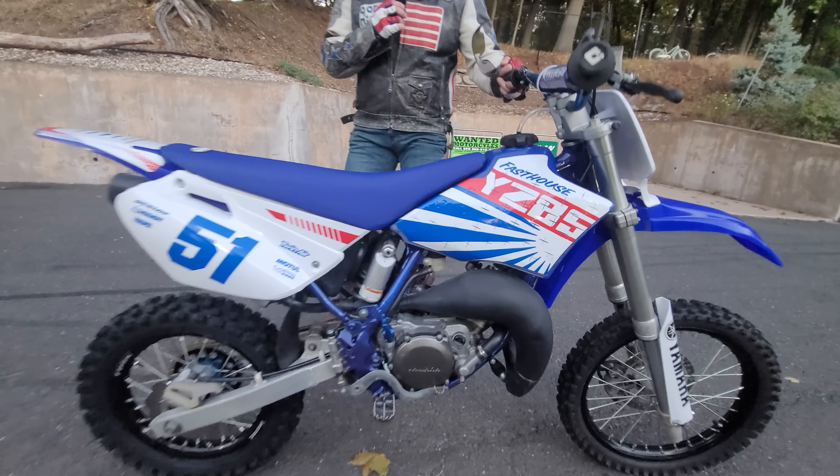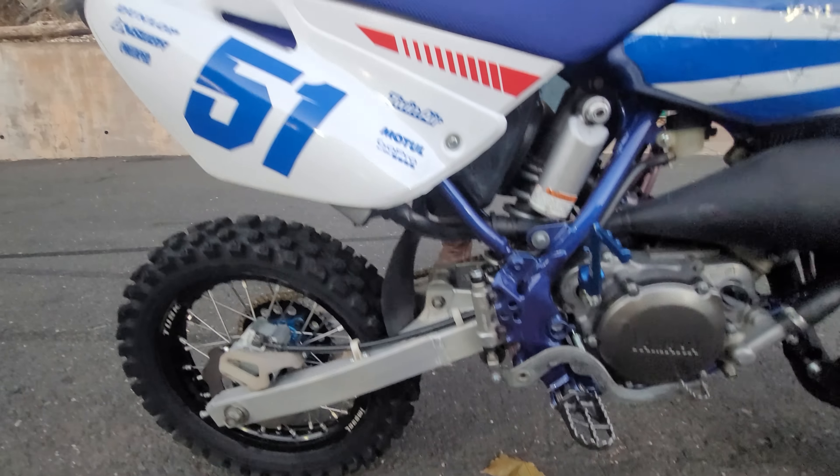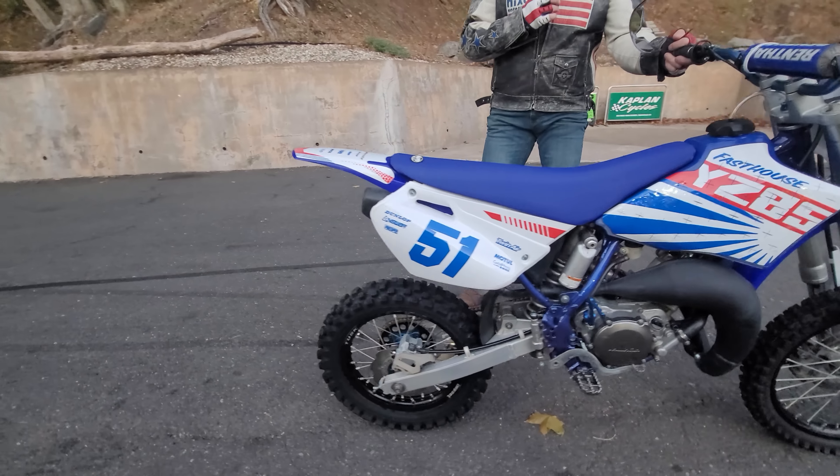This little rocket ship — it's a Fast House YZ85. Absolutely stunning. No stone left unturned on this one. It is tricked from the front tire to the back tire.